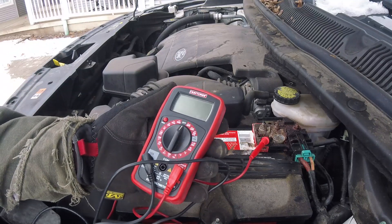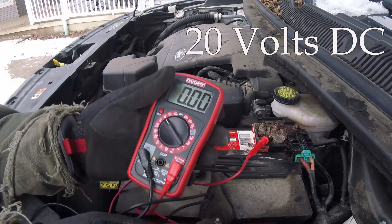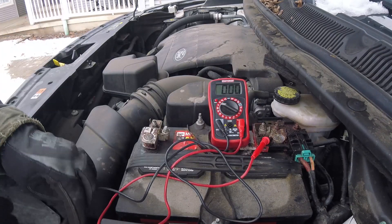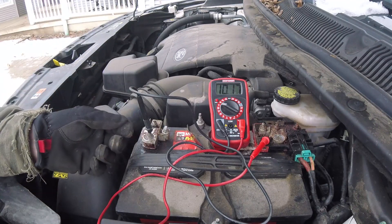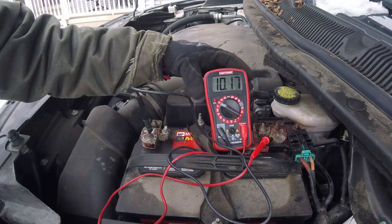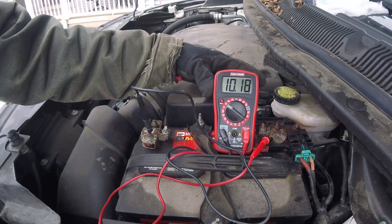We've got our basic voltmeter. We're going to turn it over to 20 volts. Take our leads, put the black on black, red on red. And we're getting readings of 10.18, 10.17 volts.